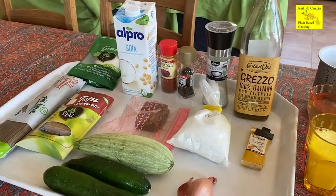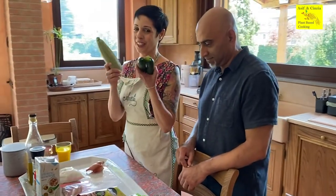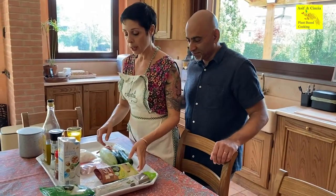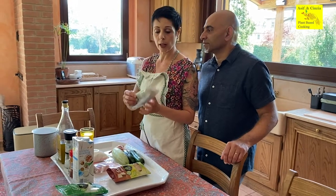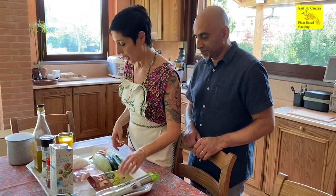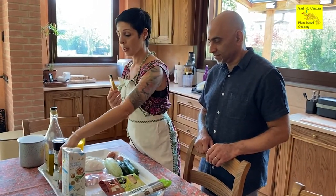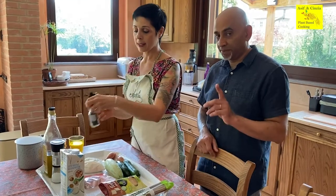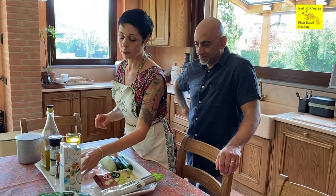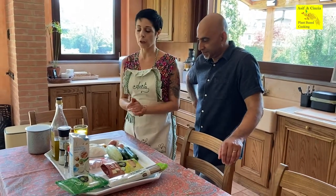Today we've prepared all our ingredients together here so it's gonna be quicker to follow us. We have zucchini from our garden, some smoked tofu, some spaghetti — I'm using organic ones with buckwheat, but you can use whatever spaghetti you like. We have two shallots, some cornstarch, turmeric, paprika, black pepper, vegetable milk — I'm using soy milk today because it gives more creaminess — some vegan parmesan, and of course olive oil.